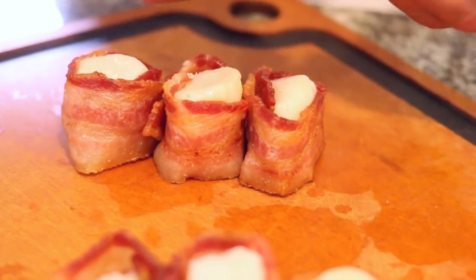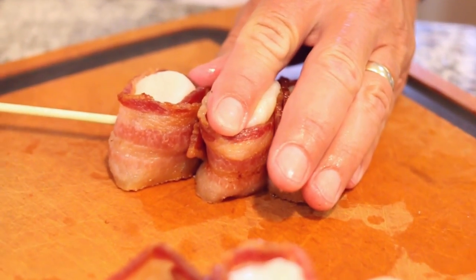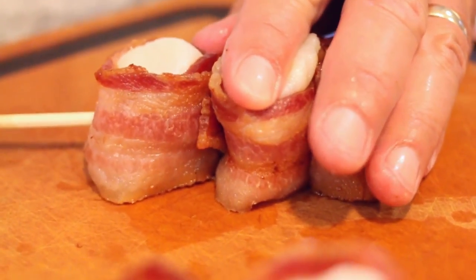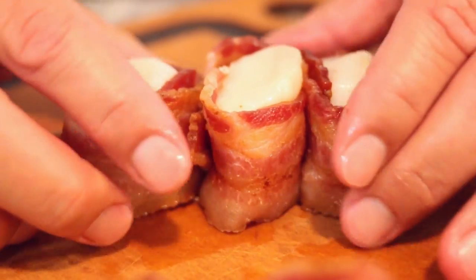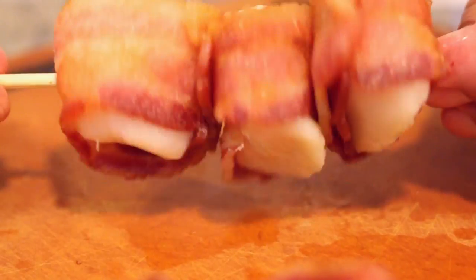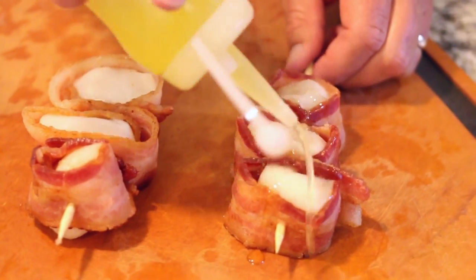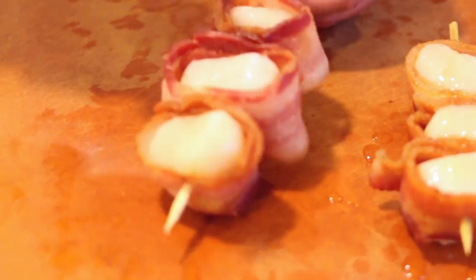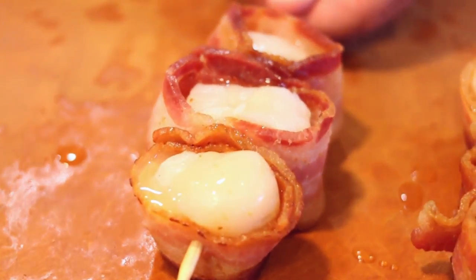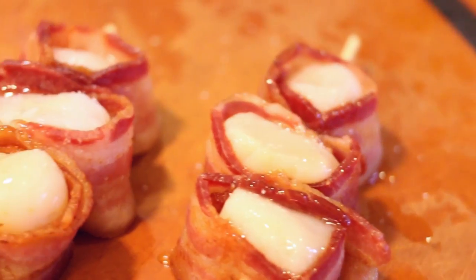Line them up, take your skewer, and go right in between the middle as best you can, and then out the side. And there you go. We're just going to lightly season these with some clarified butter over both sides, and then just a little pinch of sea salt from the heavens. You don't need a whole bunch of salt because you've got that salty bacon — just a tad.